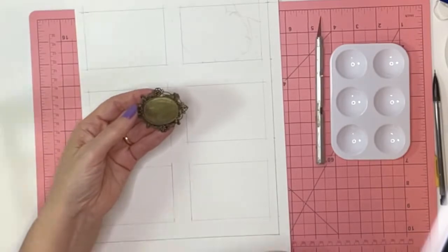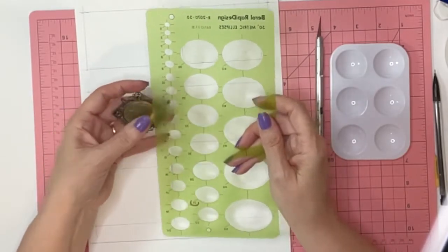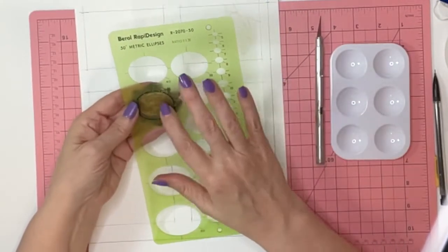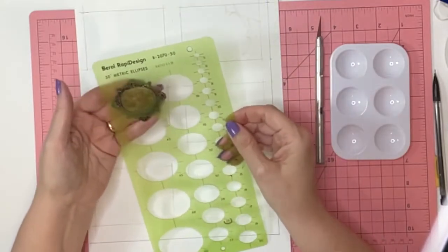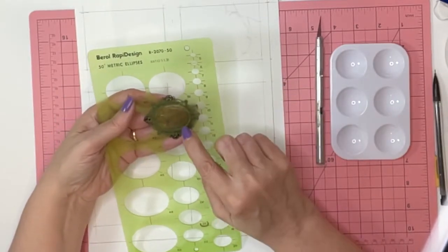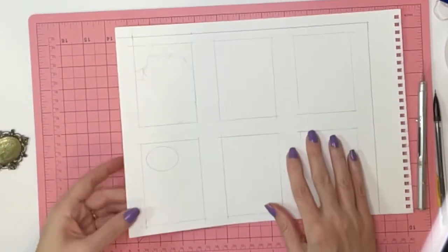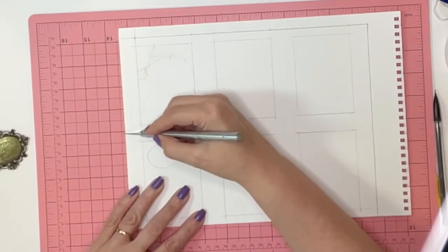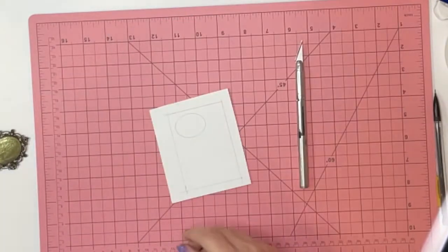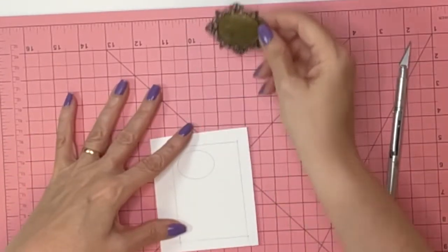This particular oval — I'm not going to draw that with my hands. I have a template from my old graphic design days that has ellipses in all different sizes. The size I want to fit within the frame is this particular 35-degree ellipse. I'm going to take my X-Acto knife and cut out this square. That's where the eye is going to fit.